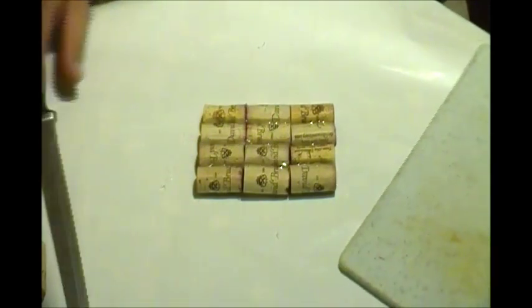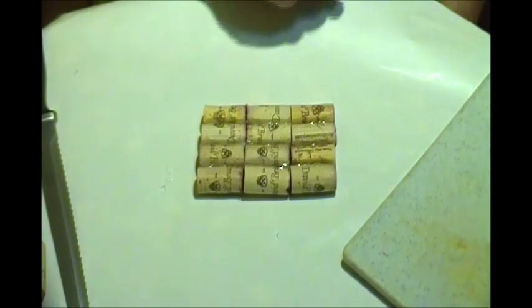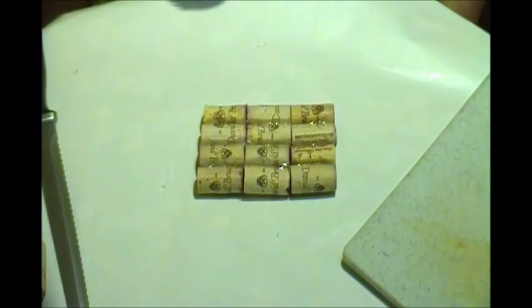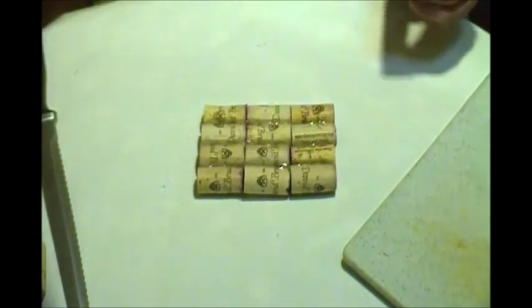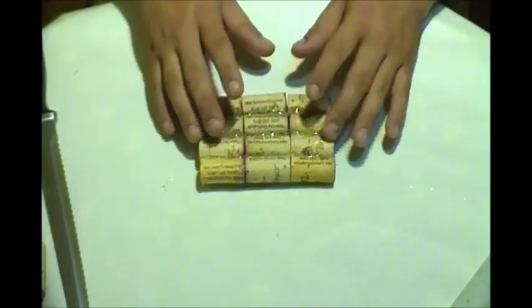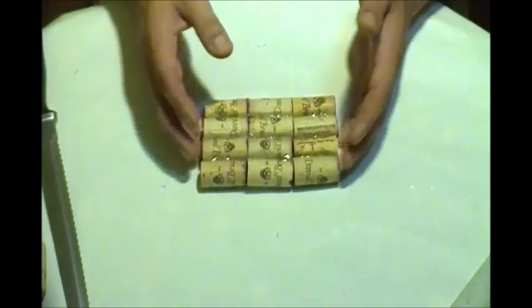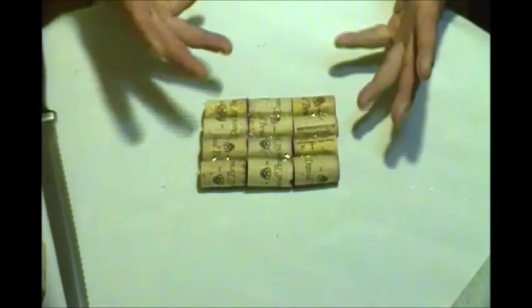Welcome back. I used about 12 corks for the base so I can place the votive right on top. I put enough glue to make sure it's nice and firm, because this is going to be the base of the candle holder.